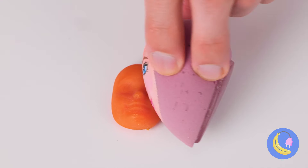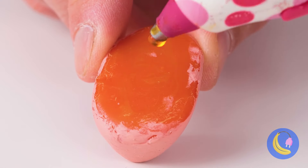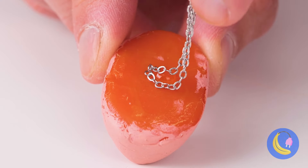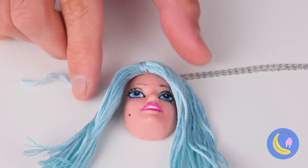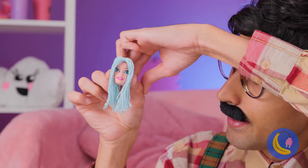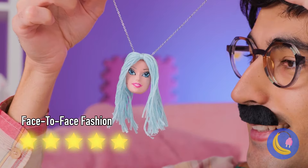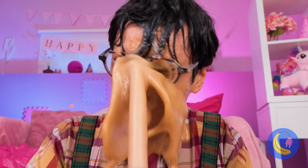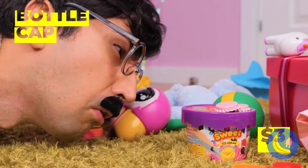Got to get those lip exercises in. Come on baby, we can't skip lip day. Nice and fuller — but let's add some color. Lips are done. Now for the cheeks — who needs rouge when you've got stickers? Actually, they're great all over. She's looking great.